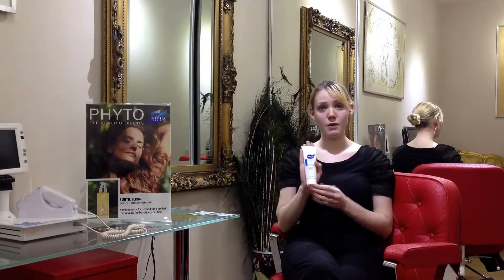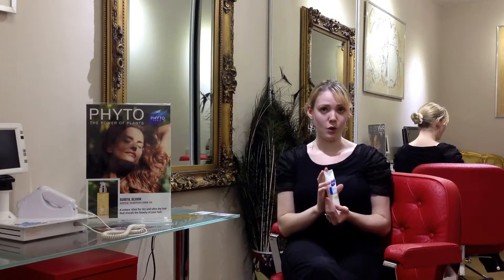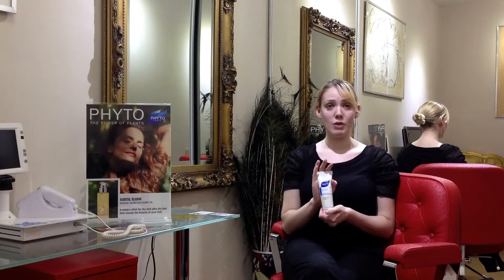Make sure the hair is very, very wet, apply a small amount — about a five pence piece — massage into the hair well, leave on for a minute or two, then rinse out thoroughly.